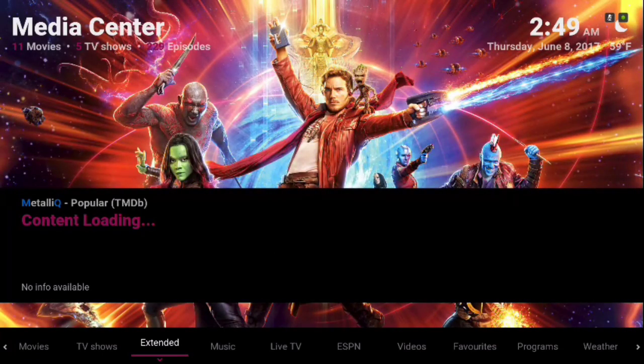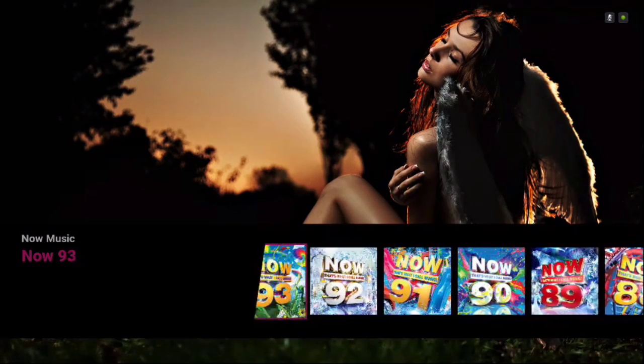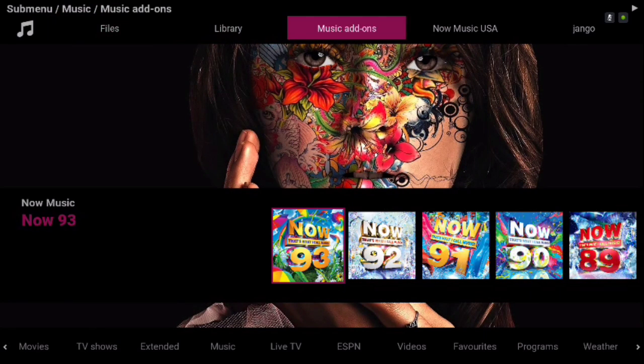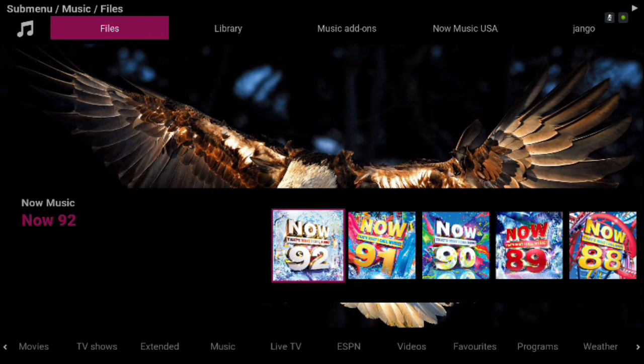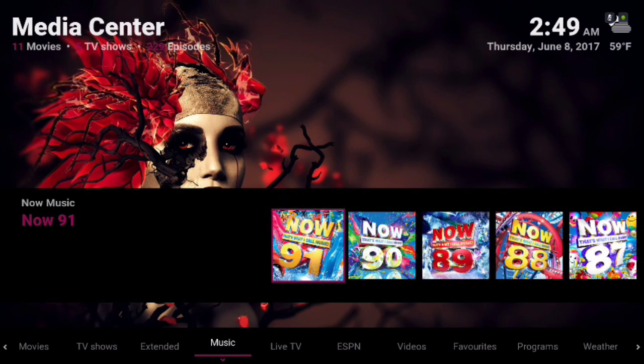Next we have our Music section, and this is music for our music videos. In the sub menu you have Now Music USA, Django, and YouMusic. I can't get to the MP3 music because the repo is down for that, so it wasn't working.